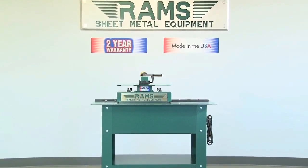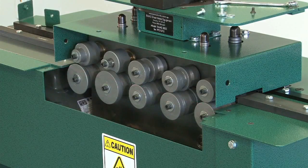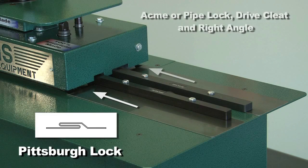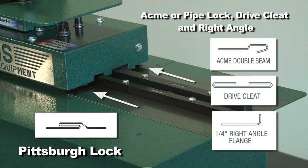Aside from any other 24-gauge Pittsburgh machine on the market today, the Rams 24-gauge Pittsburgh machine is equipped with outboard shafts, which makes it capable of doing Pittsburgh locks on one side and has available auxiliary roll sets to make acme, drive cleat, and ride angle on the opposite side.